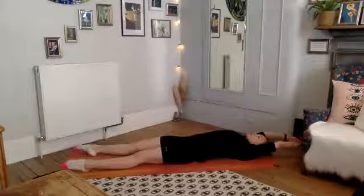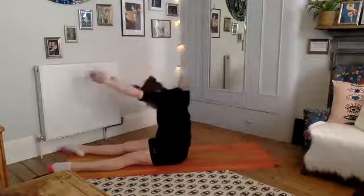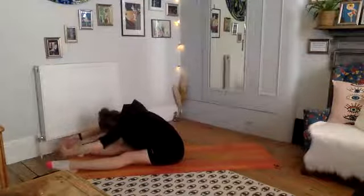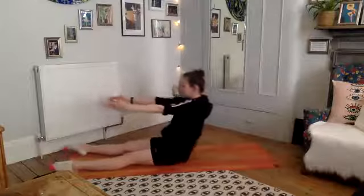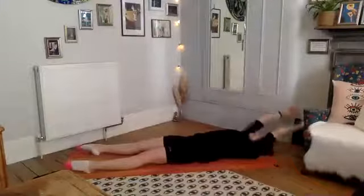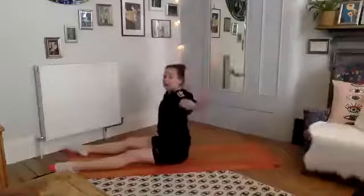Deep breath in, strong exhale, sitting up nice and tall, squeezing through that core. Find the lovely tall spine, then circle over — separating the vertebrae, getting that nice stretch out for the spine. Rolling up, just one more — tuck the pelvis with control, one vertebra at a time, rolling all the way down. Deep breath in, last one — strong tall back, opening the arms, sit up nice and tall.